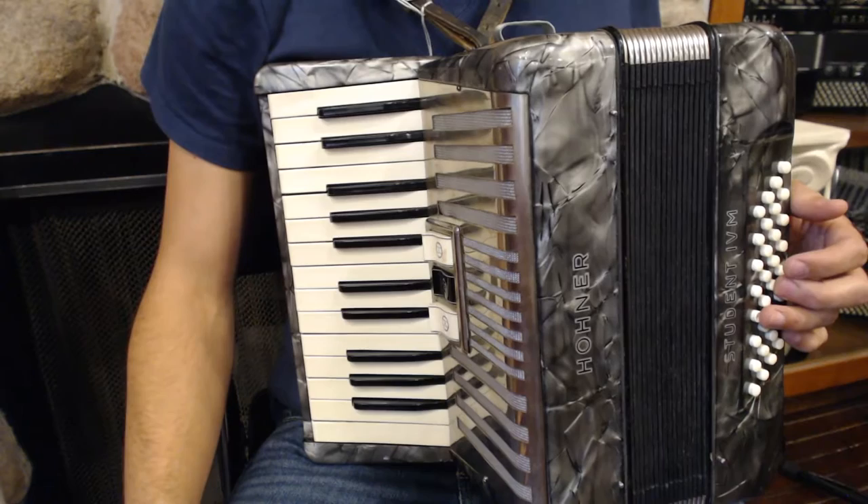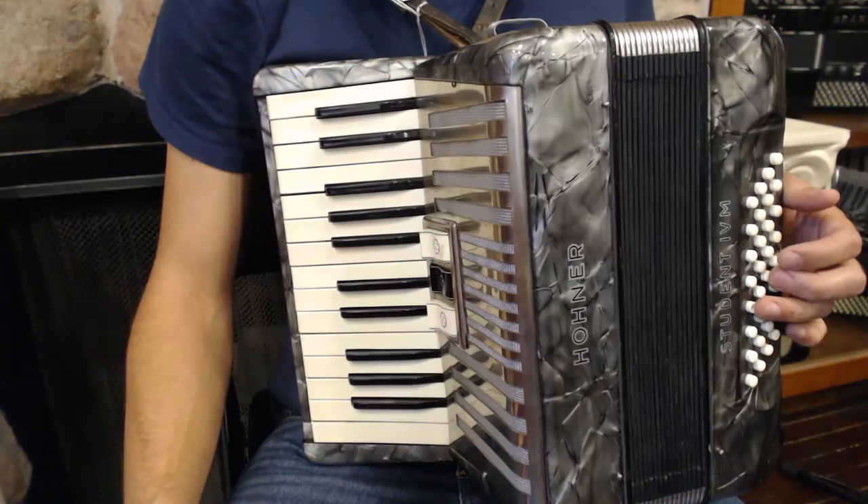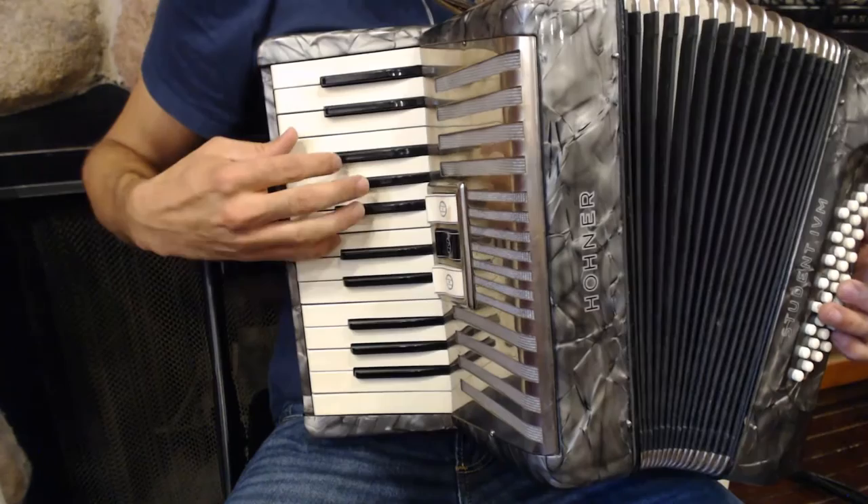Let's review our natural minor scale. Remember, when you play the natural minor scale, you're going to play a black key for the third, sixth, and seventh note of the scale.